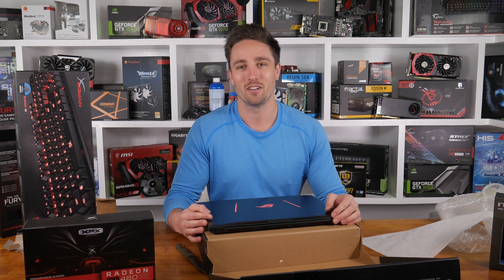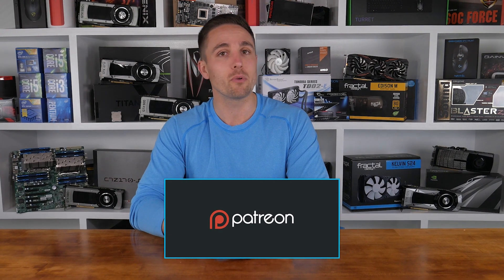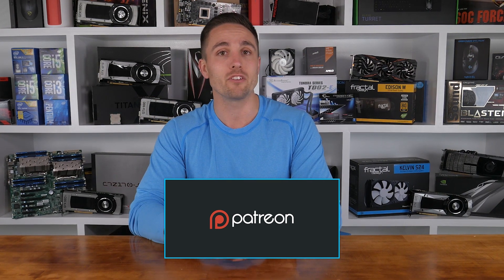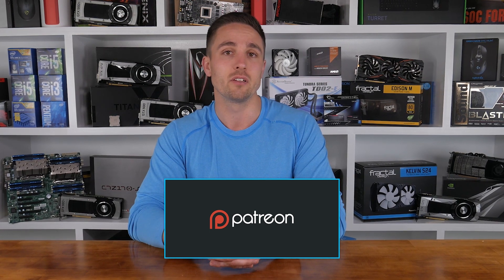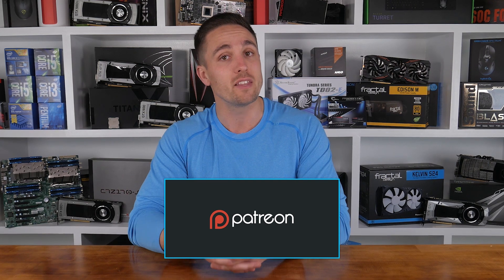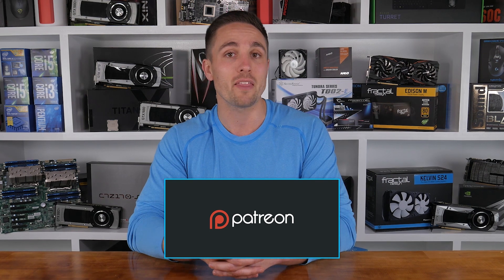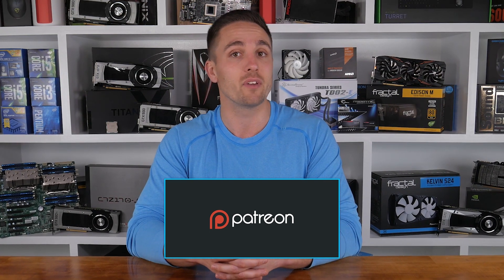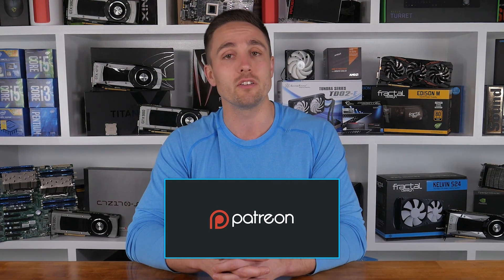Have a good week and I'll see you guys soon. YouTubers like me depend on your support to continue improving the quality and content of our videos. To support the channel directly, consider becoming a patron to get access to cool rewards and exclusive giveaways. Also, you can check prices and buy the products from this video through the Amazon links in the description below. Thank you for supporting me and the Hardware Unboxed channel — it means a lot, and I'll continue working hard to keep producing the content you enjoy.